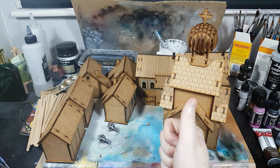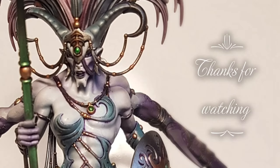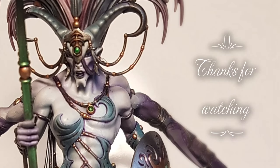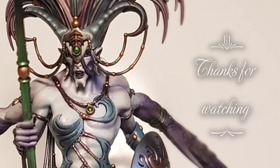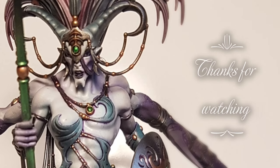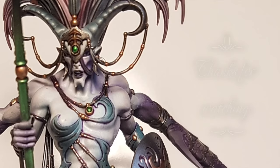Anyway guys, that's everything for the moment — cheers for stopping by, catch you next time. If you enjoyed it please give it a thumbs up, like, comment, and subscribe. Also be sure to check out our Facebook page at Wolfing Studios — the link's in the description. Thanks for stopping by, catch you next time.